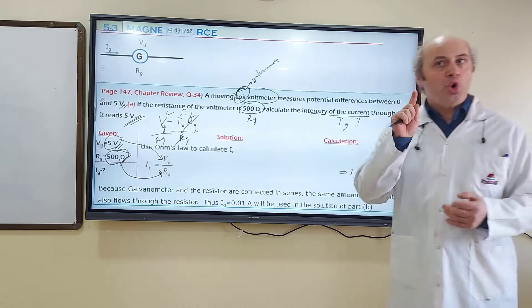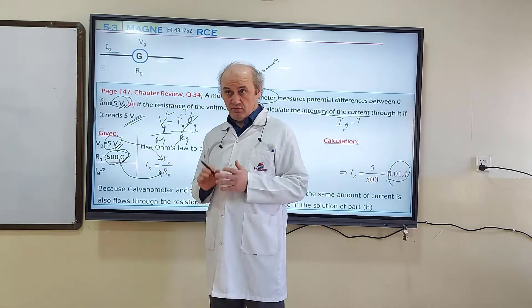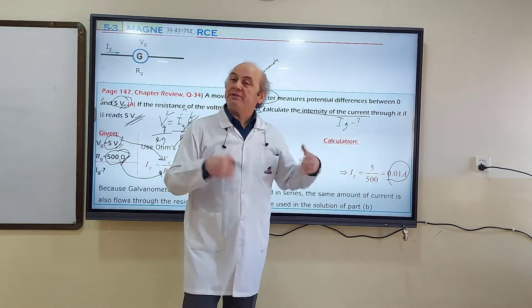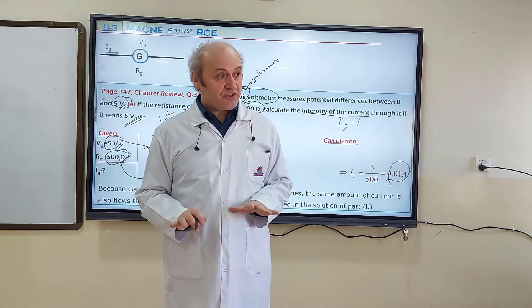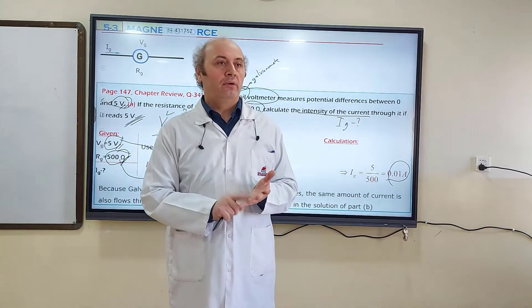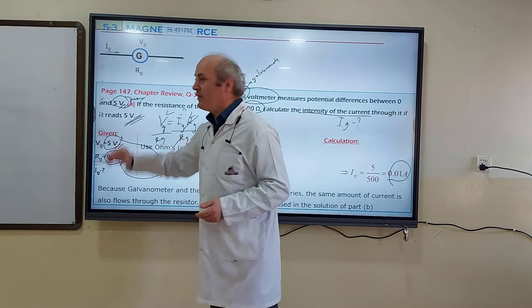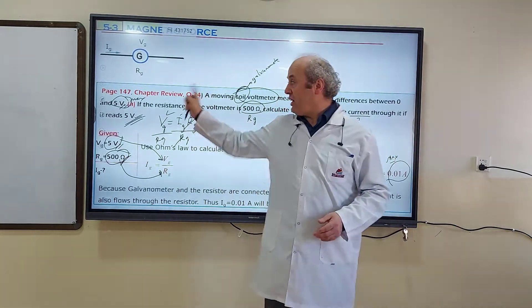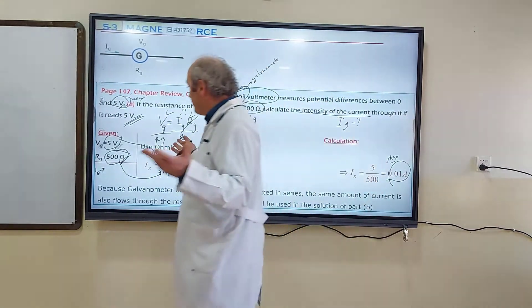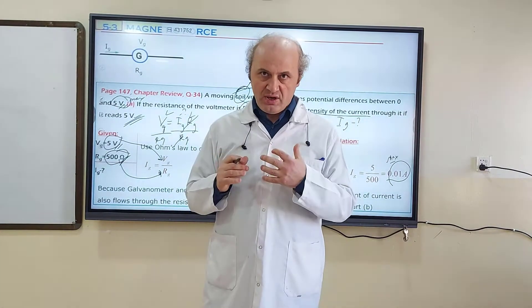This means the galvanometer coil can measure a maximum of five volts, and the maximum current through this coil can be 0.01 amperes. If voltage is greater than five volts, or current greater than 0.01 amperes, this coil will burn and you cannot use the galvanometer anymore — those are the maximum values. Now in Part B, we will construct a voltmeter from this galvanometer.